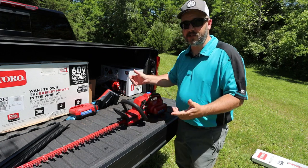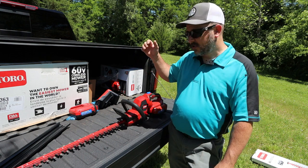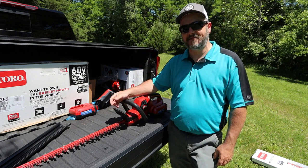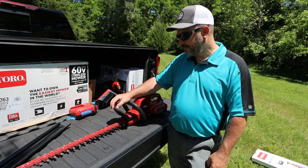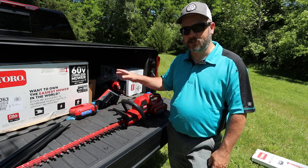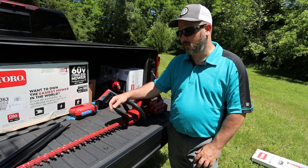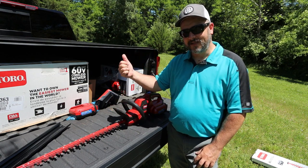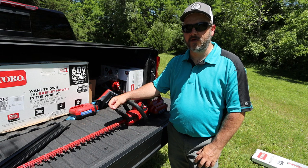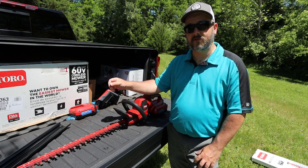So anyways guys, that's just a quick overview — it may not have been that quick of a video, I apologize. That's the overview of the 60-volt hedge trimmer. Guys, hit the subscribe button because I have more products to review. If you haven't yet, check out the string trimmer review I did a couple weeks ago. Thanks again to Toro for sending all this out for me to review. If you liked the video, hit the like button, please hit the subscribe button, stick around for more, and leave a comment down below. I'll see you in the next one.